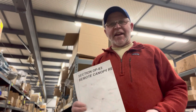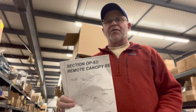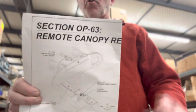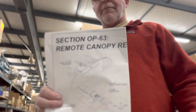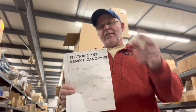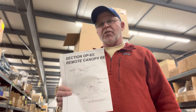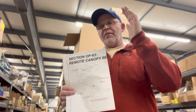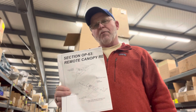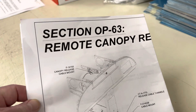Hey everybody, it's Greg from Vans Aircraft here to talk to you about something we have that's available now that's kind of neat and new. This is the Section OP-63 Remote Canopy Release. This allows you to relocate the canopy release pull handle for an emergency jettison of the canopy on the RV-14 from the center of the instrument panel down to the center console, lower in the aircraft. We'll go over some details about that.